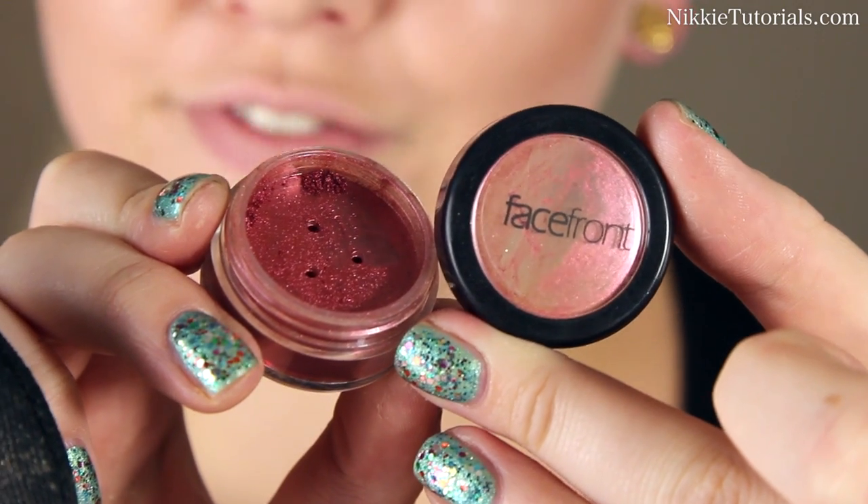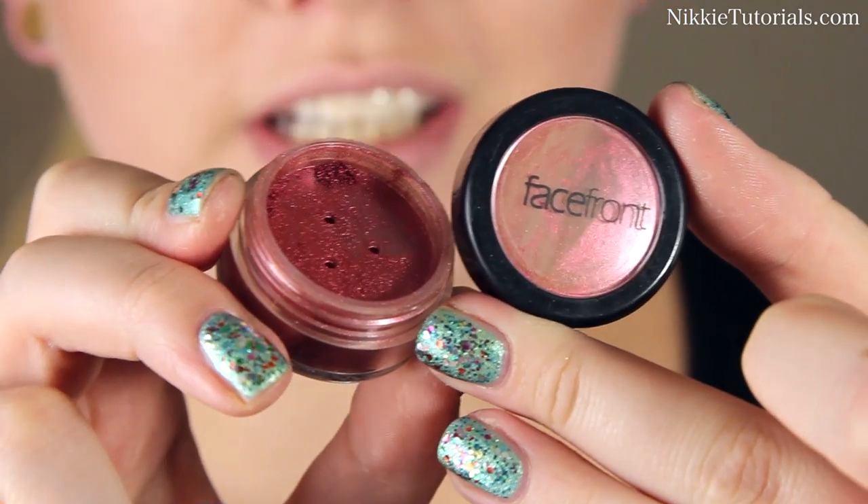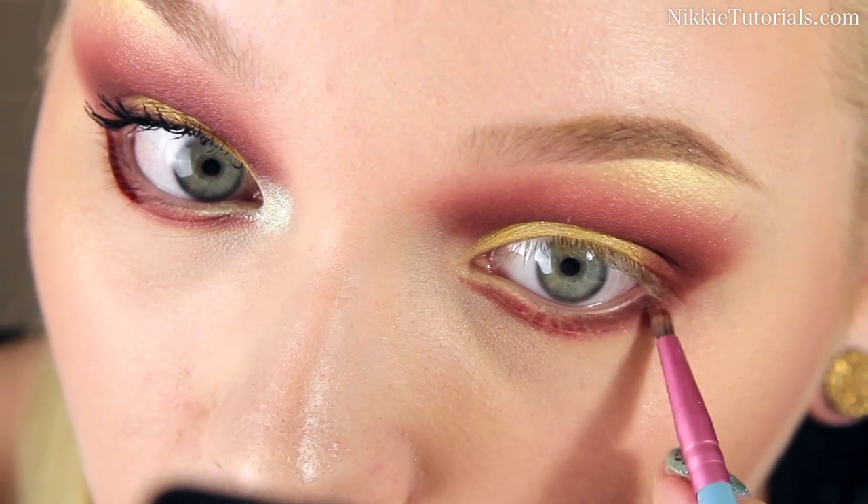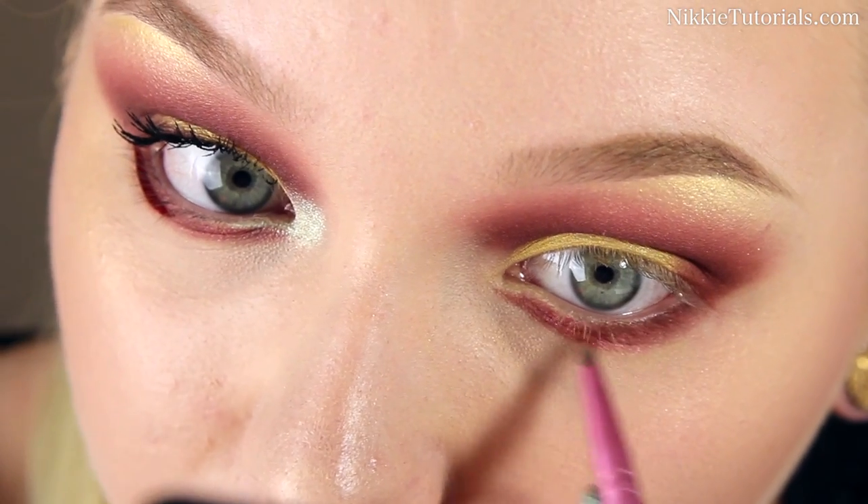Now I'm going to take Facefront's Acrylic Apple Torch Artistic Pigment. And that is going on top of my lower lash line, or my lower lid. Tony Stark wouldn't mind if I said lower lid or lash line.